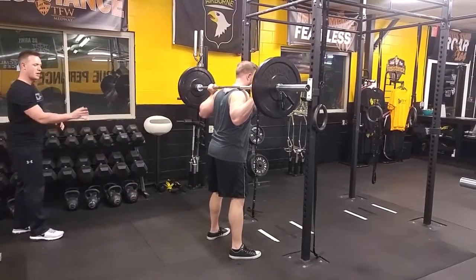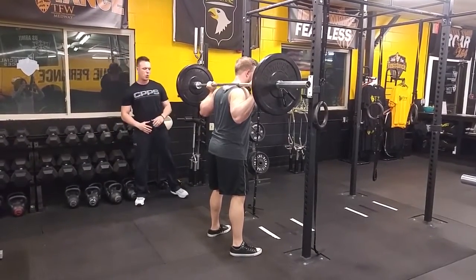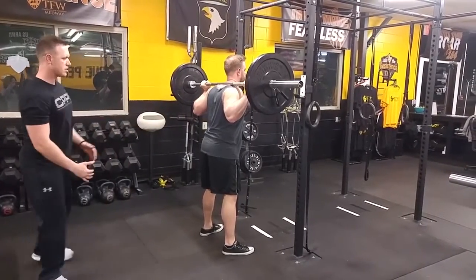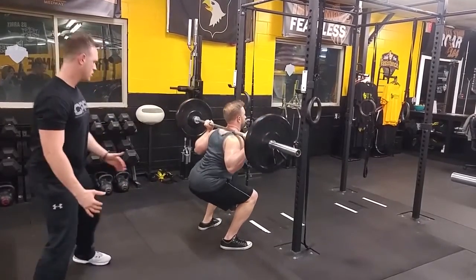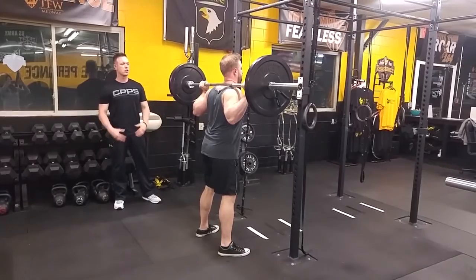Now we want to make sure that those hips come back — we're really isolating those glutes. So we're going to sit back a little bit more on the heels, really turn those knees out. We're going to sit back again. Exhale, drive to the top, and a big flex of the glutes at the top.